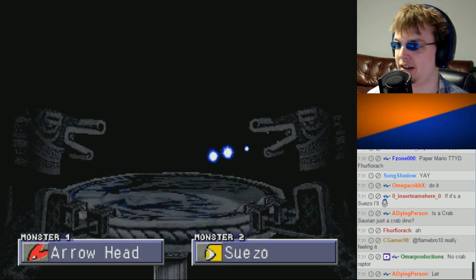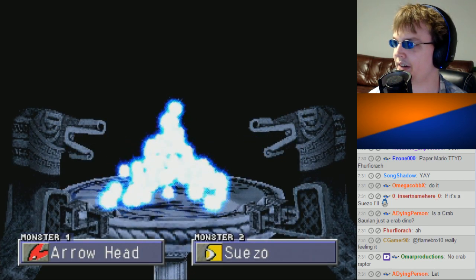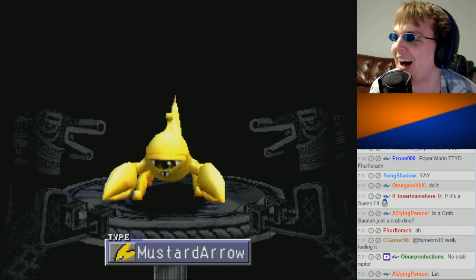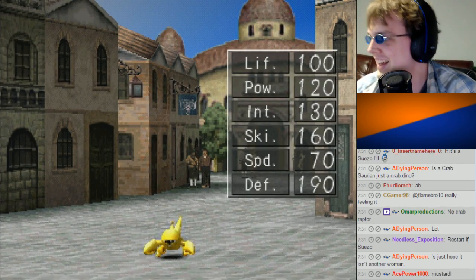Come on. Come on — so far so good, it looks like a crab. Oh my god! Oh no! What did we do?